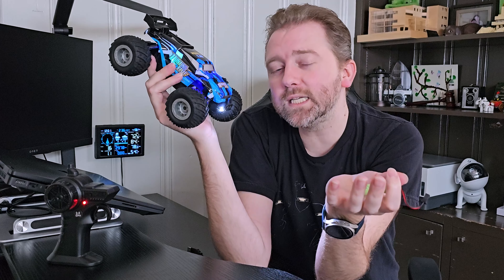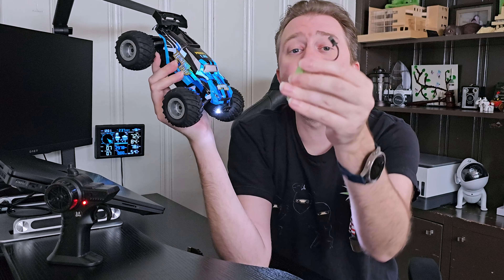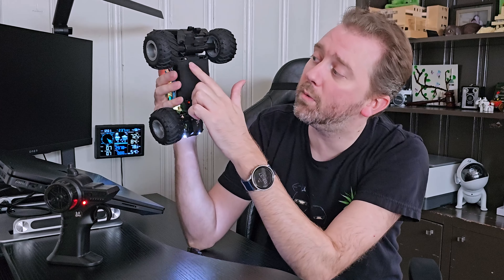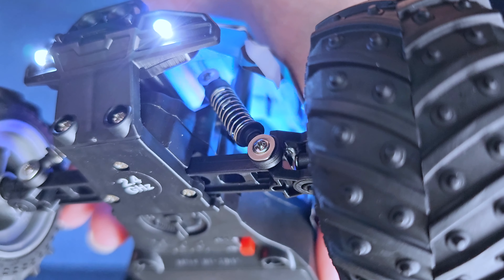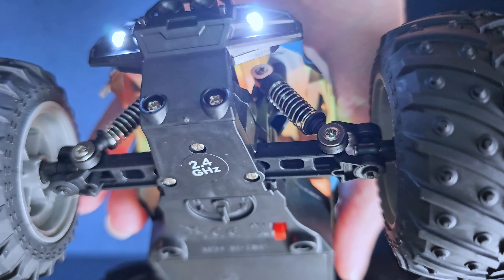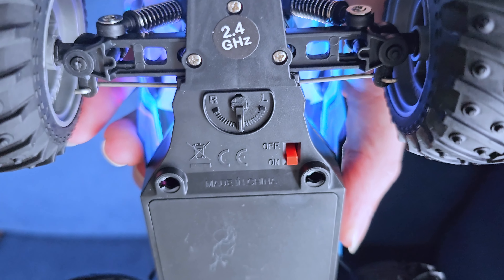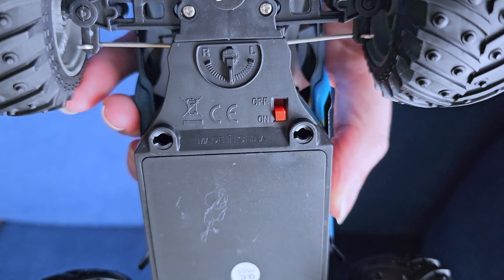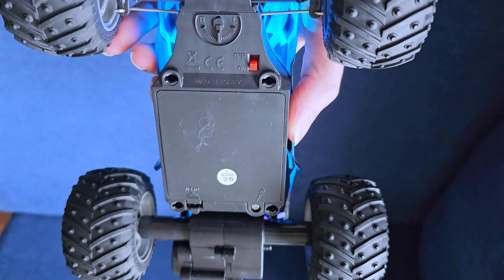It has these color-changing LED lights in the model body itself, which just makes it look really, really cool. Now it's going to come with two rechargeable batteries, which is really nice. You can keep these charged up. If both of them are full, you're going to get approximately about 40 minutes worth of play time — about 20 minutes per battery. That is going to vary slightly depending on how fast you are going and whether you're going non-stop versus stop and go. The batteries plug into the little compartment on the bottom.